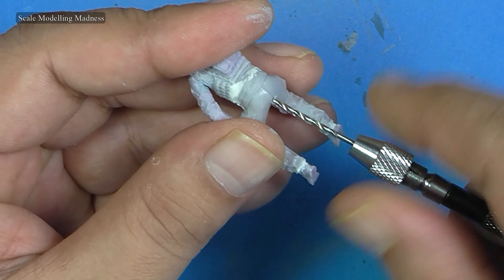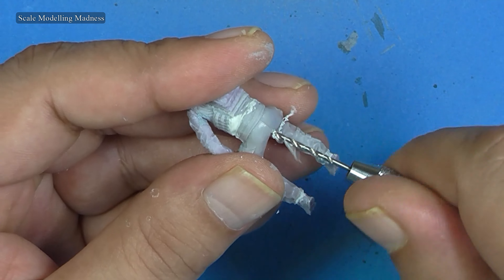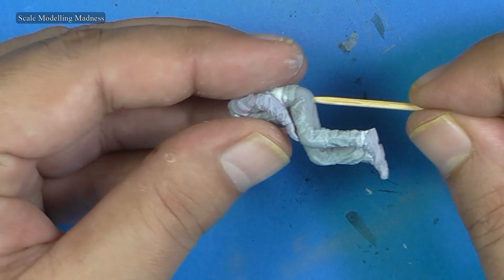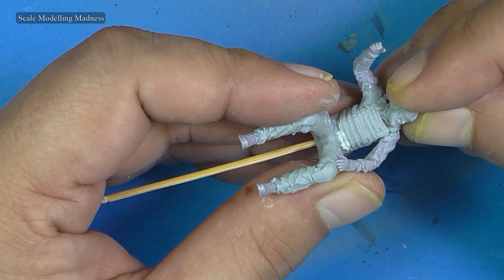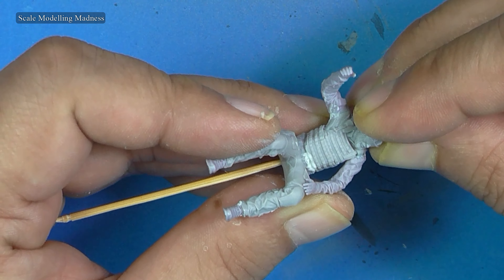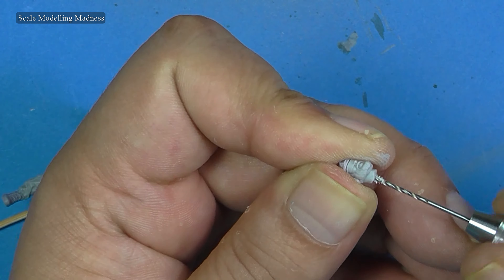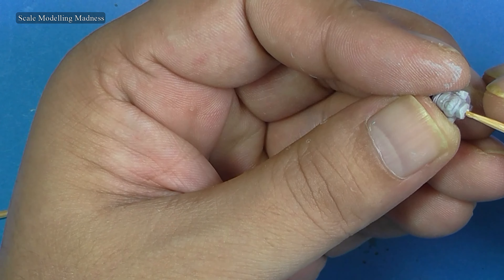With the putty now dry, I drilled holes in the figures so that I can spike them up on cocktail sticks. I now check whether the headpiece fits nicely with the body. If the fit is good, I can paint the head separately, something I prefer to do. Had there been gaps, I would have had to attach the head to the body, fill the gaps with putty and then paint it. But with no gaps, there will be no need for putty, and I can paint the two parts separately.